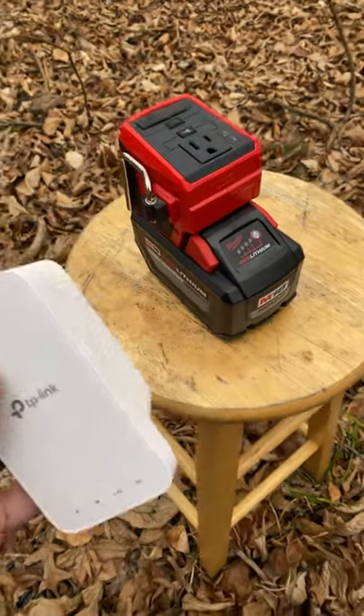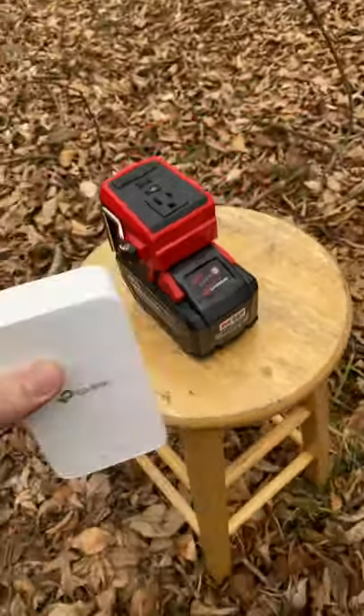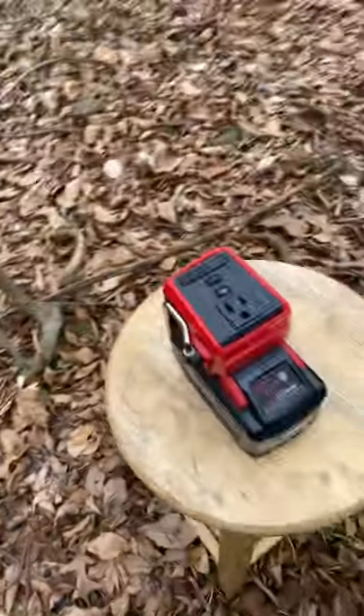All right, I'll be honest, this is not something I saw myself using a Milwaukee Top-Off for. The situation is we are outside in the woods. My neighbor's way over there — his internet access is out. I am way over there, halfway through the woods.